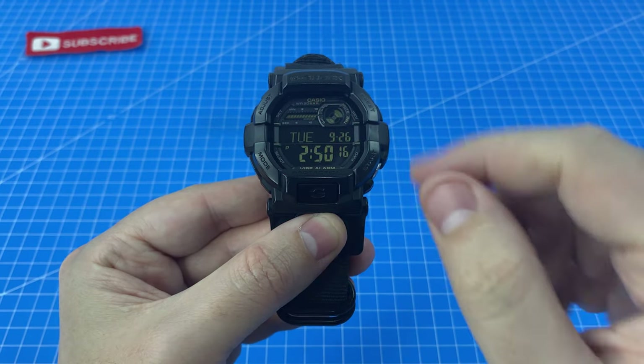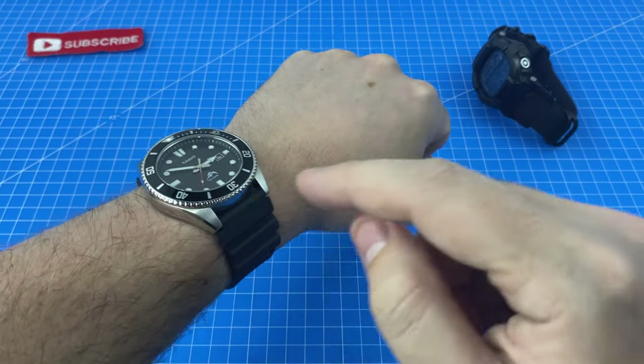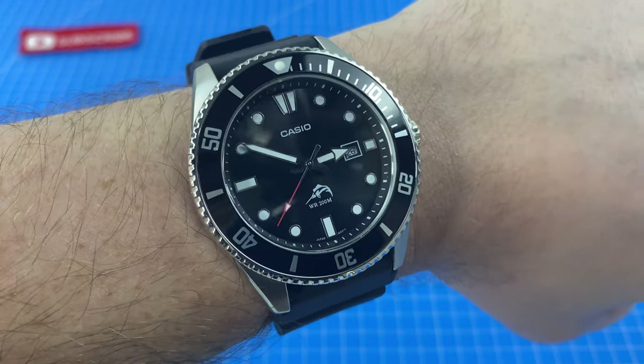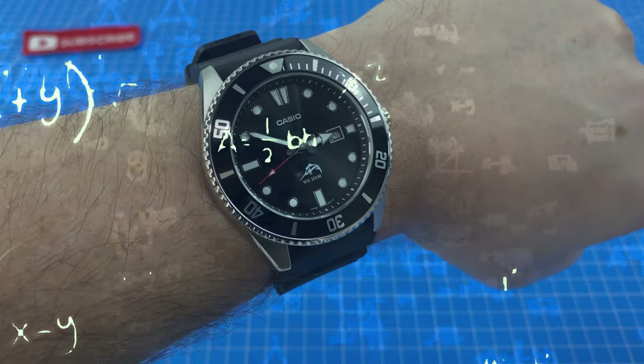As a digital watch wearer, I'm so used to knowing the precise time at a quick glance. But over the last week with the Juro, I really noticed that extra processing time as my brain had to work out the analog time.